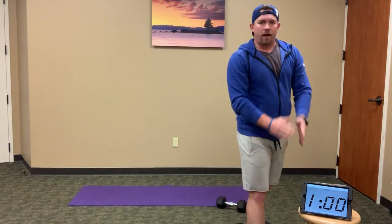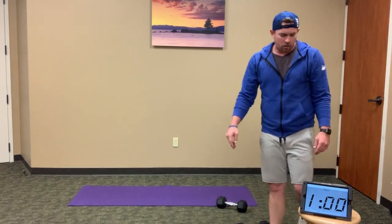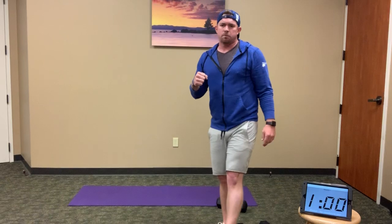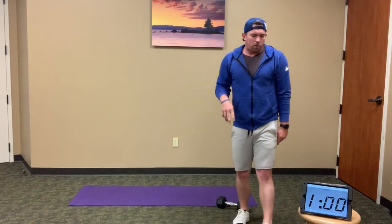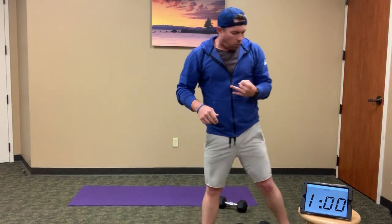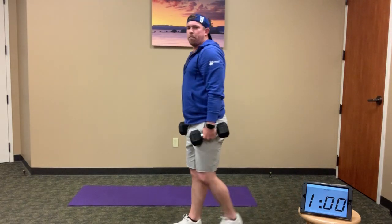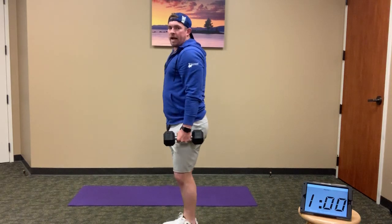Alright. If you're coming back off your run, or just took a little break — totally fine. Let's go into our second explanation of the second EMOM. Same thing: odd minutes and even minutes. For our odd minutes, we're grabbing those weights.